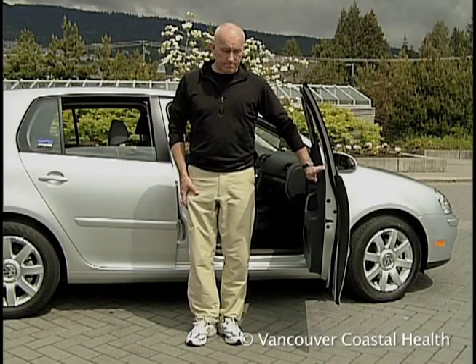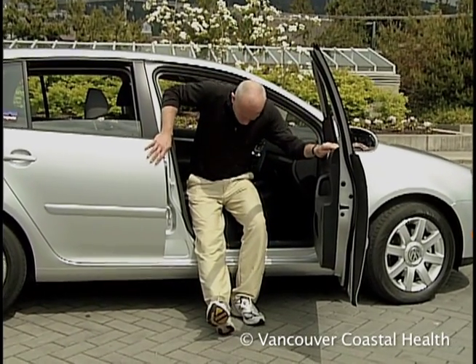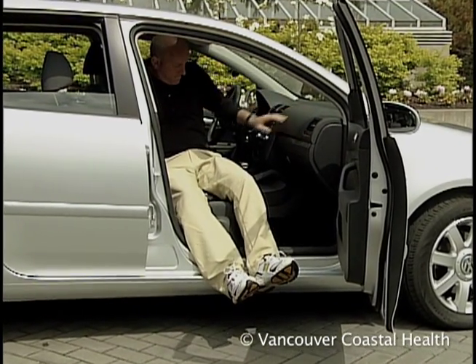Back up to the car. Extend your surgical leg. Using your arms for support, lower yourself to the seat. Slide back as far as you can across the seat, then bring both your legs into the car.